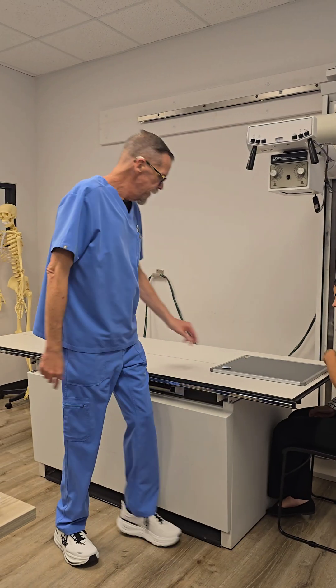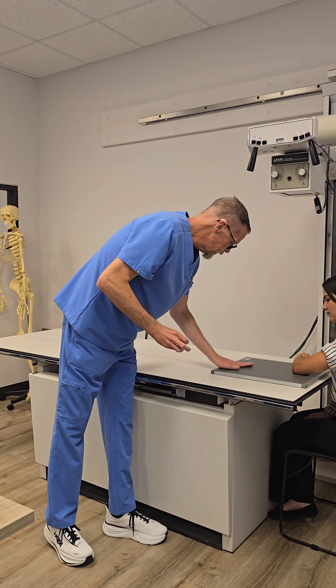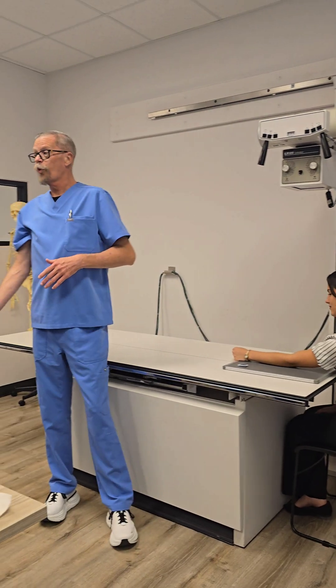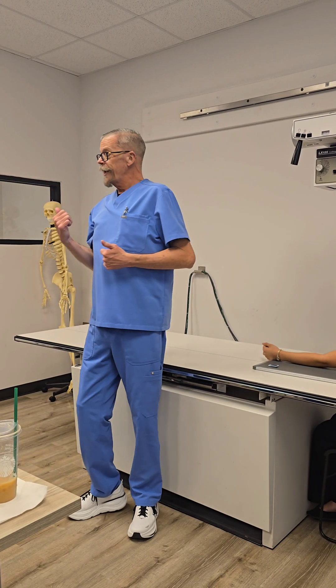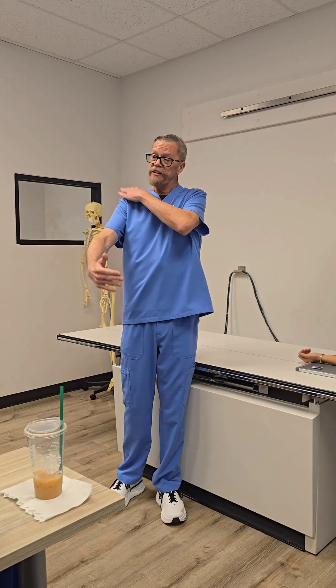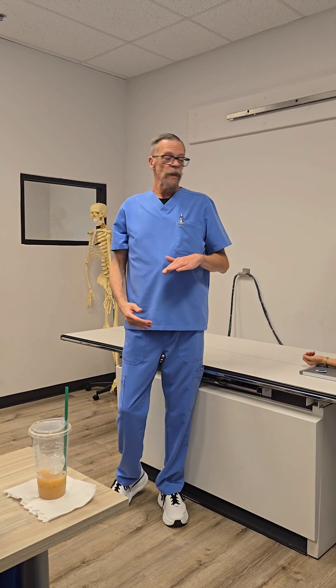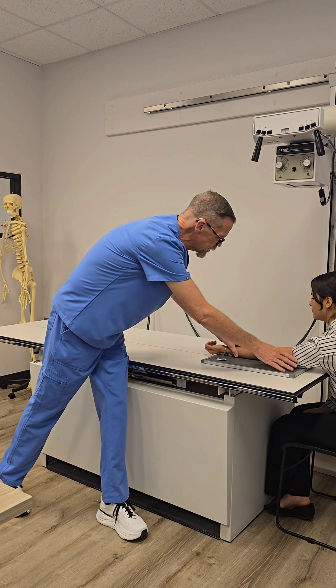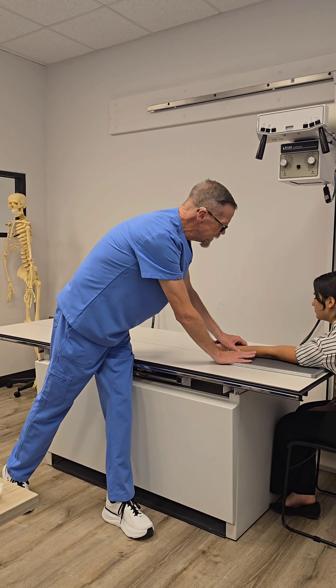So, we're going to do left elbow today. We're going to go ahead and extend the arm, much like we did with the forearm. Same things that we did with the forearm, we need to do with the elbow. We need to have everything on the same plane. I'm going to lean you forward just a little.